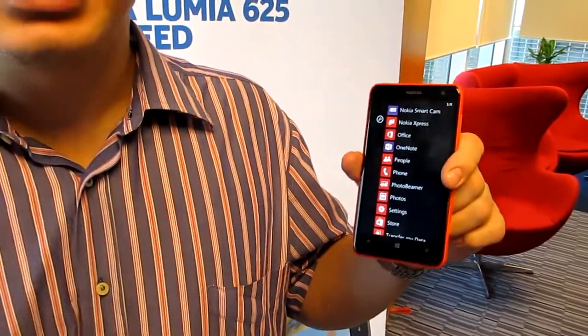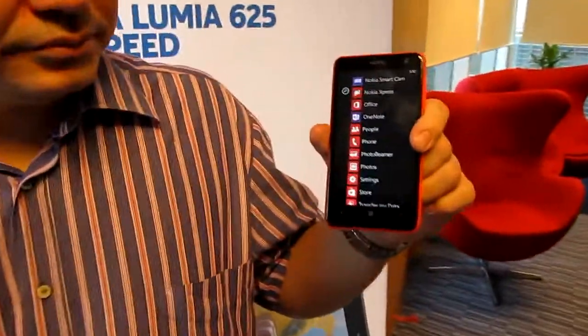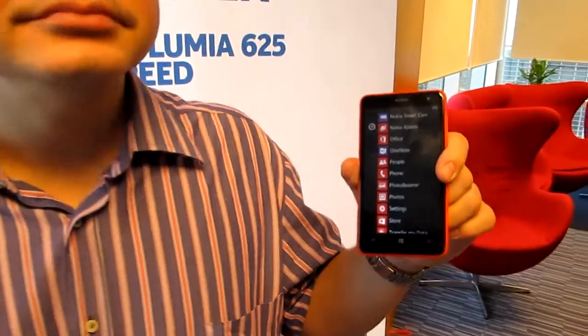That package is only 13,200 pesos at retail — very affordable for an LTE device with a 4.7-inch screen. It's the largest-screen Nokia Lumia, LTE capable and future-proof, with a 5-megapixel camera and nice colors. It's available now at Nokia stores and authorized Nokia retailers.